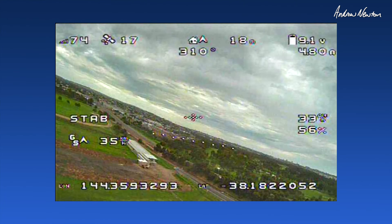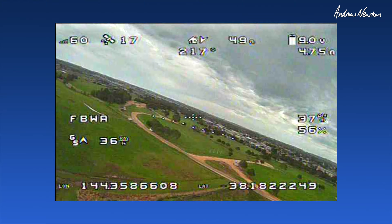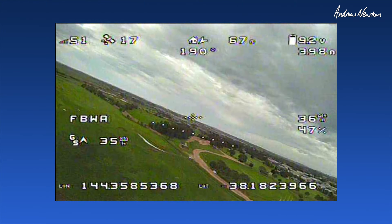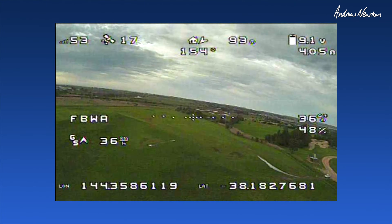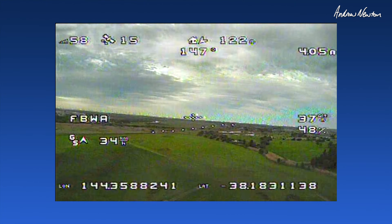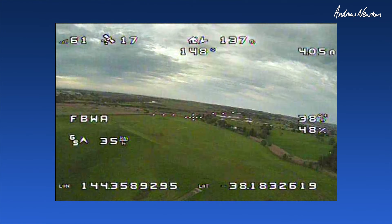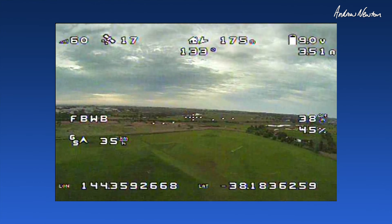Stabilize mode there. Angle mode — fly-by-wire A now. Altitude at 36 meters, cruising around. Altitude hold — fly-by-wire B.